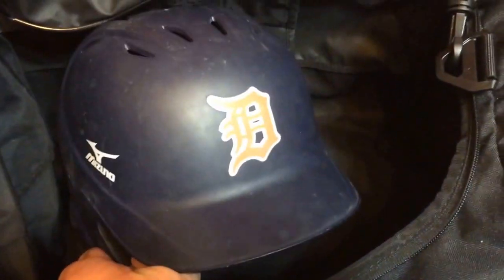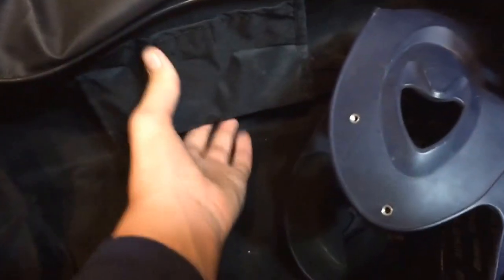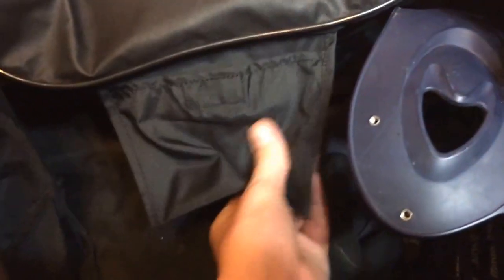I've got my New Balance turf shoes and my helmet right here. There's a little pocket there but I don't think I have anything in it right now.